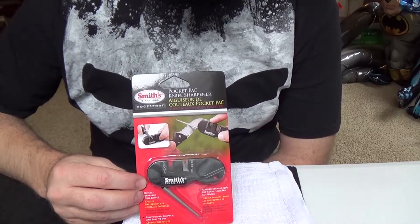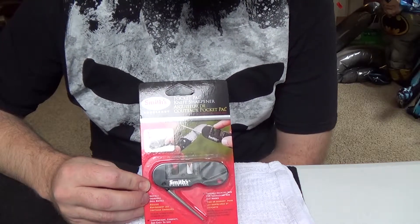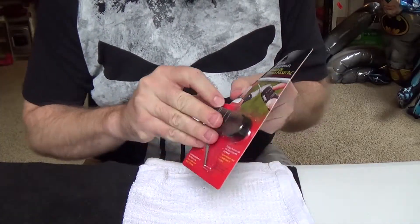Alright YouTube, I'm going to give you a quick review of the Smiths Pocket Pal knife sharpener. This looks like a pretty easy way just to sharpen your common pocket knife. Let's open this sucker up and give it a try.